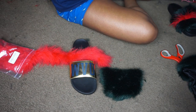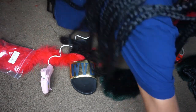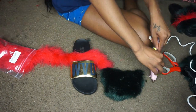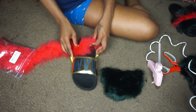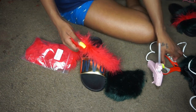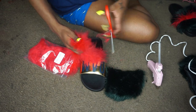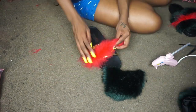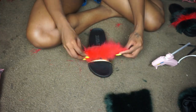Now I'm just getting my hot glue gun heated and ready to be used. Make sure you guys do this step first — set the hot glue gun up so that it can be hot and ready to use when you need it. Now I'm just taking a piece of the red feather boa and putting it in the center of the slide.